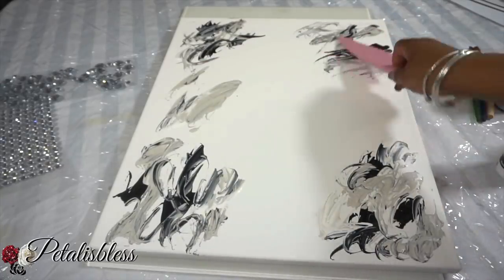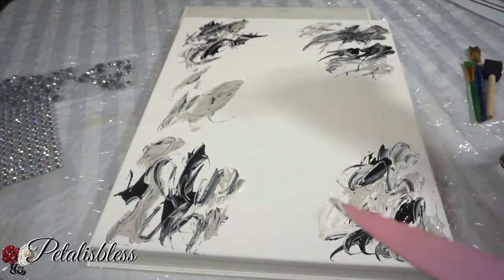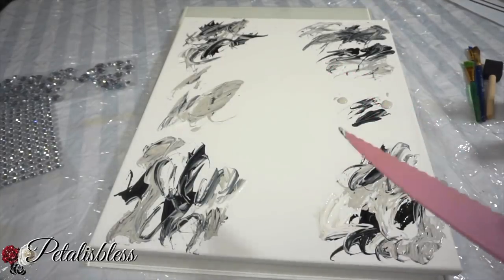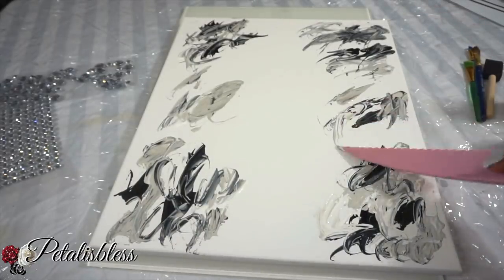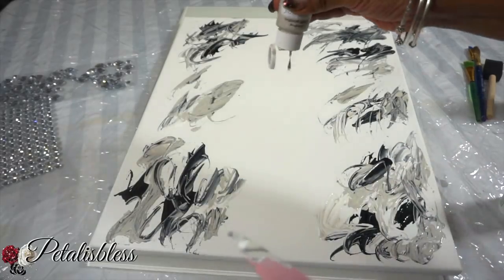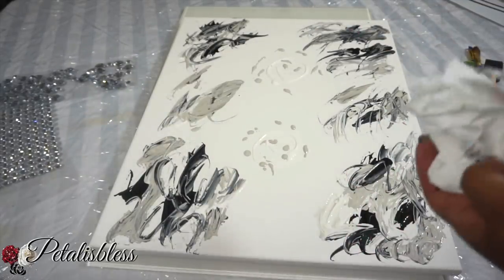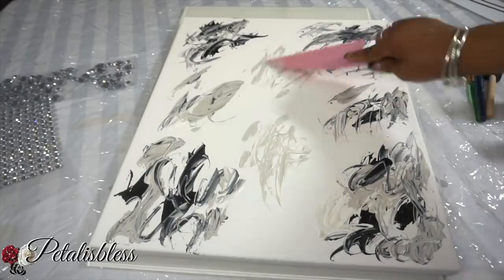Now I am mixing the colors — not too much, just a bit. I don't want the colors to hide each other, so I'm mixing them together just a little. I'm adding some more color to the free space I have here, just dipping the paint in little blotches and spreading them out. It's starting to come together and look lovely already. We're adding more paint to the center and doing the same thing — wipe off your spatula between colors so it doesn't get too messy with the blending.